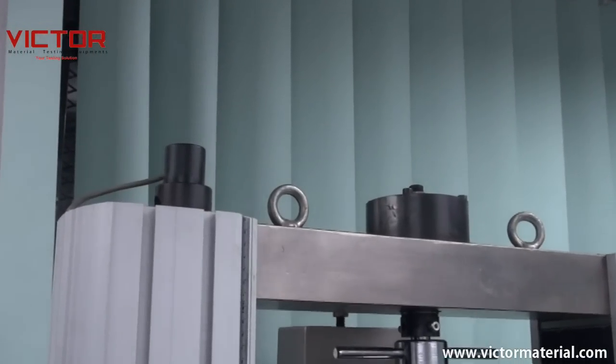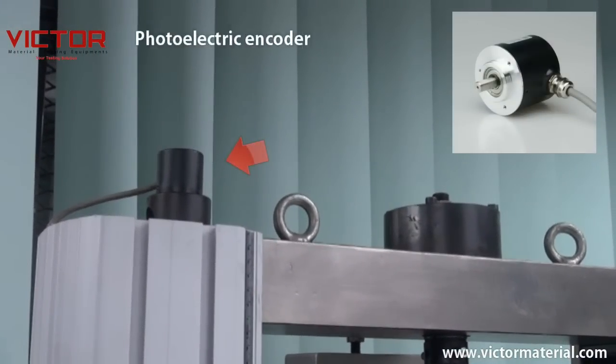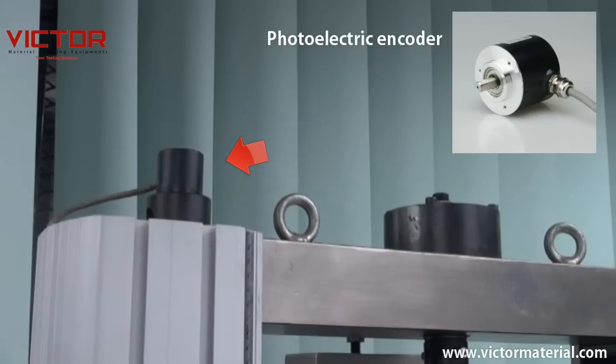Victor's displacement sensor uses a high precision photoelectric encoder to control crosshead displacement with resolution up to 0.001 millimeters — that's 1 micron.